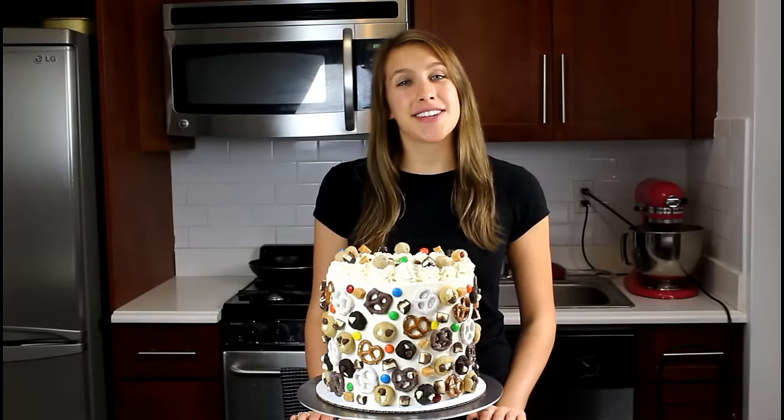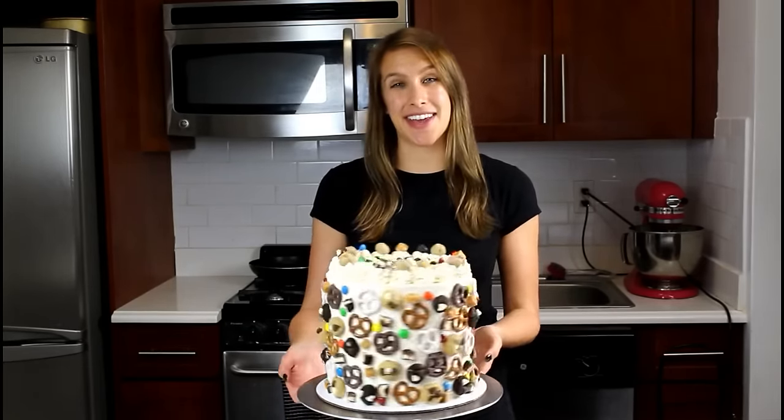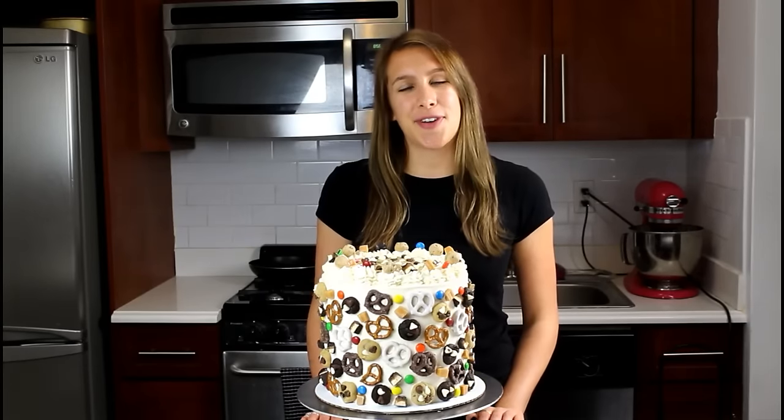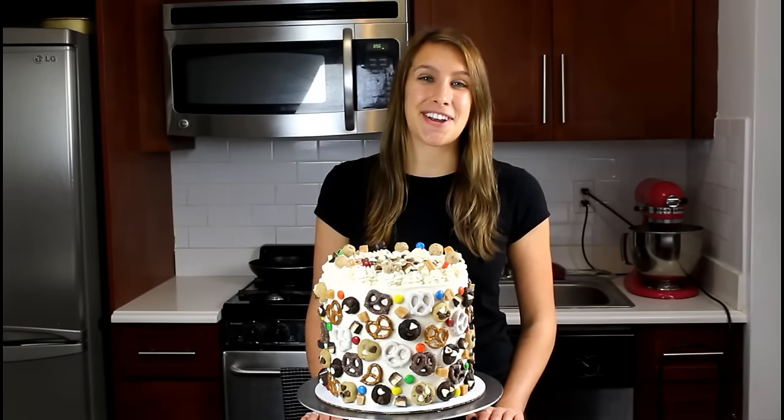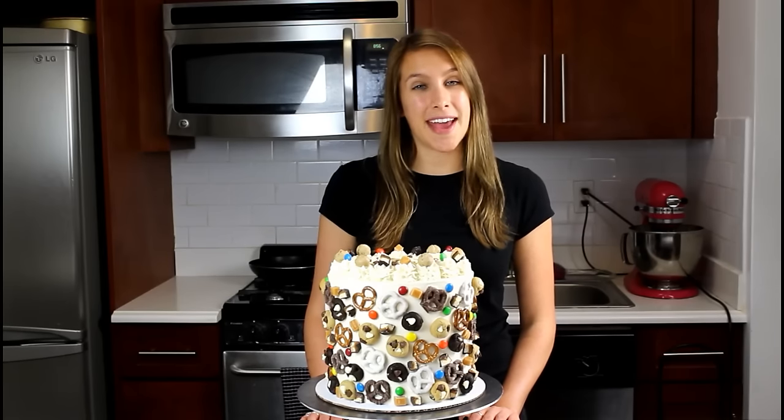Welcome back to the Chill Sweets Kitchen. Today I'm going to show you guys how to make this very crazy everything mosaic cake. It's for a special friend of mine who loves cookies, cookie dough, and pretty much everything else sweet. I started off with a chocolate chip vanilla cake base.